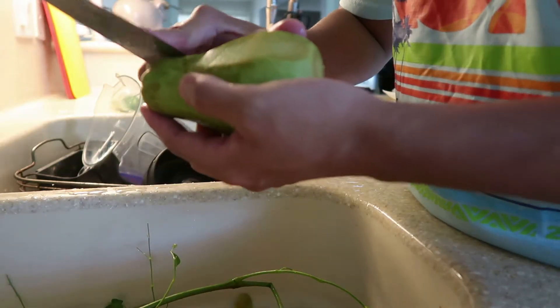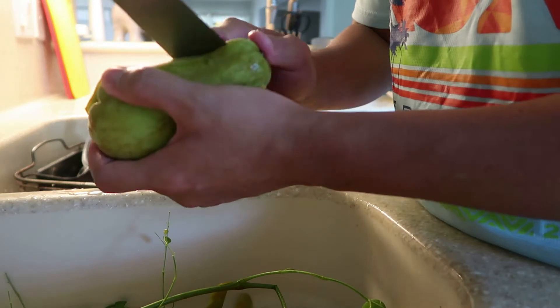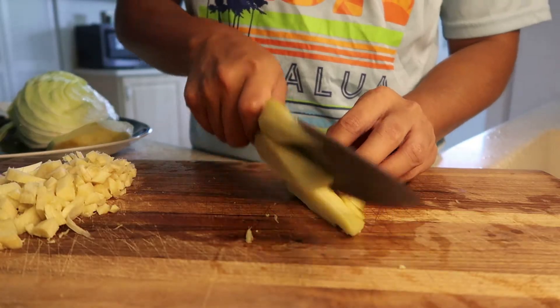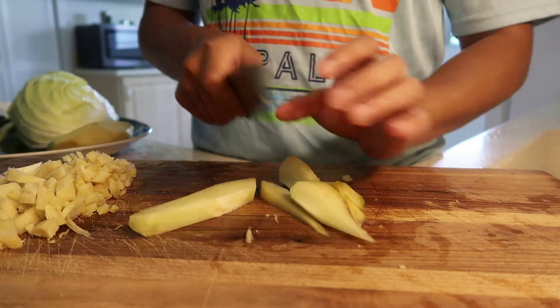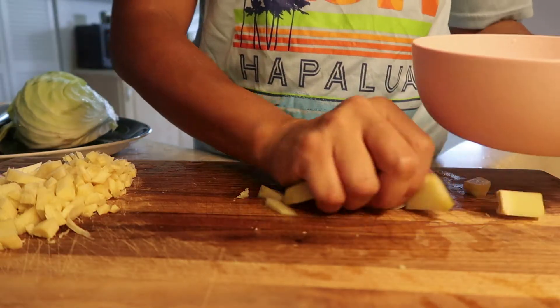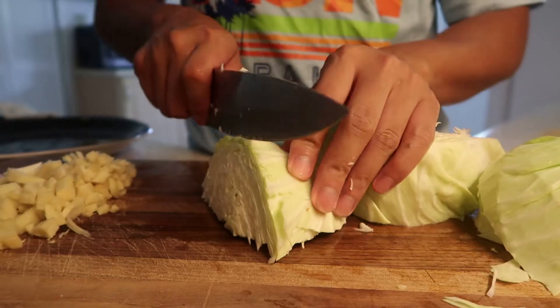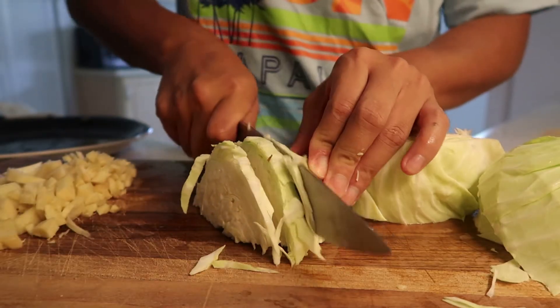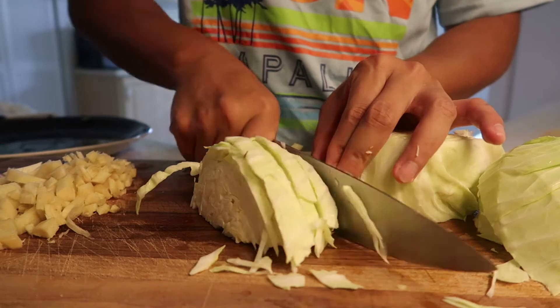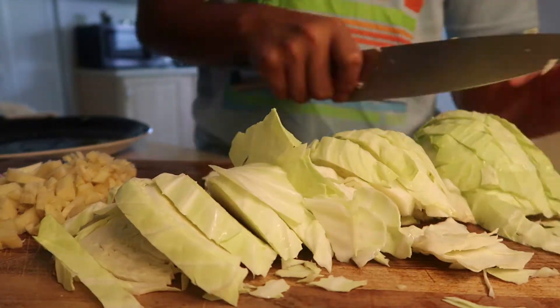This is the chayote, or 'sayote.' In the Philippines we manually cut it — dice it just like this, but not too small, just right. Also soak it in water because it changes color really quickly. And also for the cabbage — this is my first time adding cabbage to tinola. The meat should be soft by now.